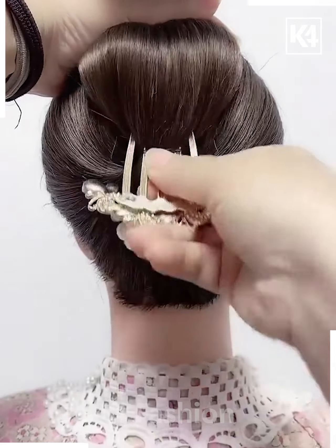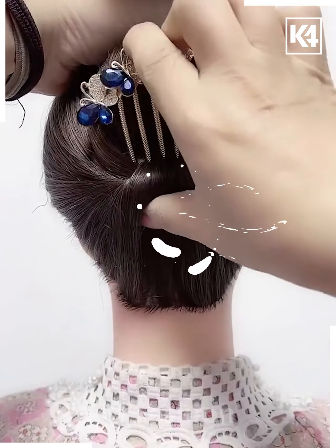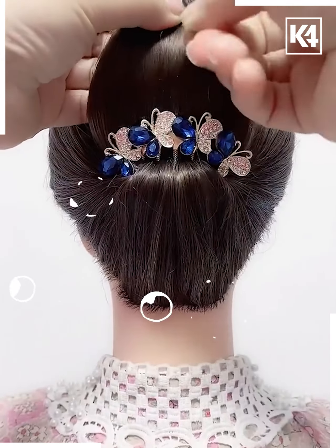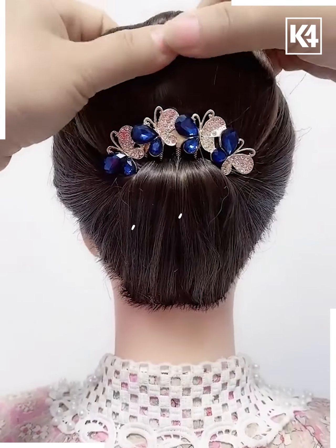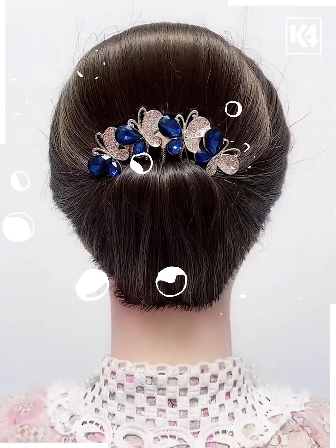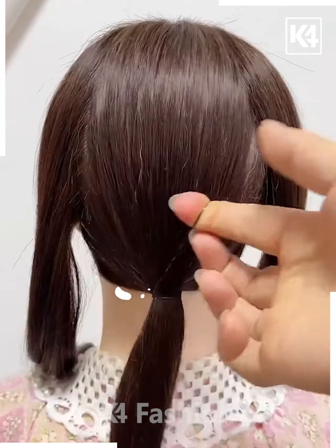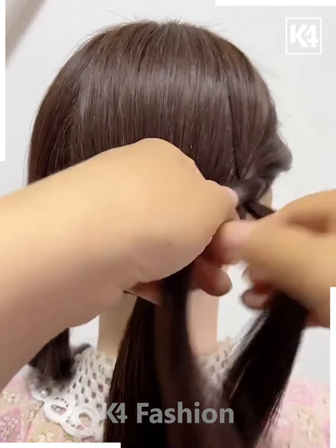Take your hair and tie it in the form of a lower ponytail. Insert a five-legged jura pin, roll the upper hair in the form of a thick jura, and then secure it tightly with the help of a bobby pin. Take one part of the hair from both sides, then take the middle part and tie it with a rubber band.